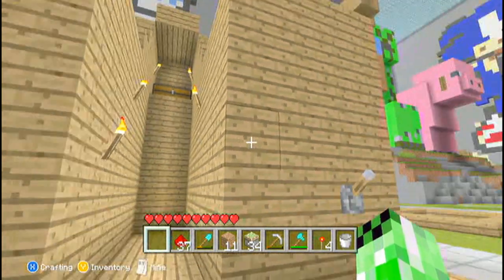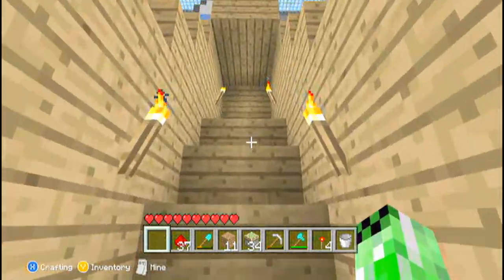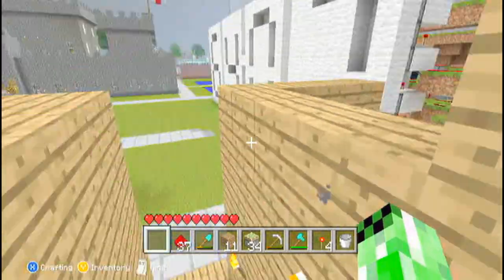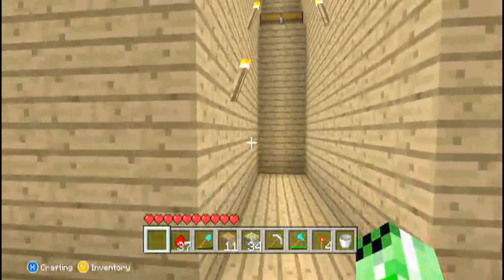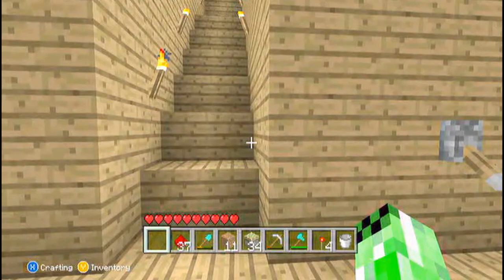Hello YouTube, and in this video I'll be showing you how to make a two-wide piston staircase. It's very easy to make and it doesn't actually use that many resources. You can build it as high as you want as well — that's one of the key features I found about this design. So let's get started.